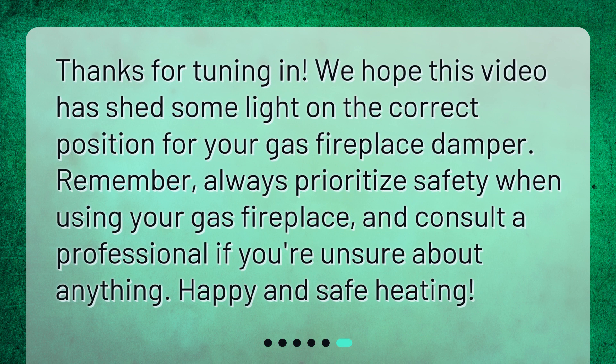Thanks for tuning in. We hope this video has shed some light on the correct position for your gas fireplace damper. Remember, always prioritize safety when using your gas fireplace, and consult a professional if you're unsure about anything. Happy and safe heating.